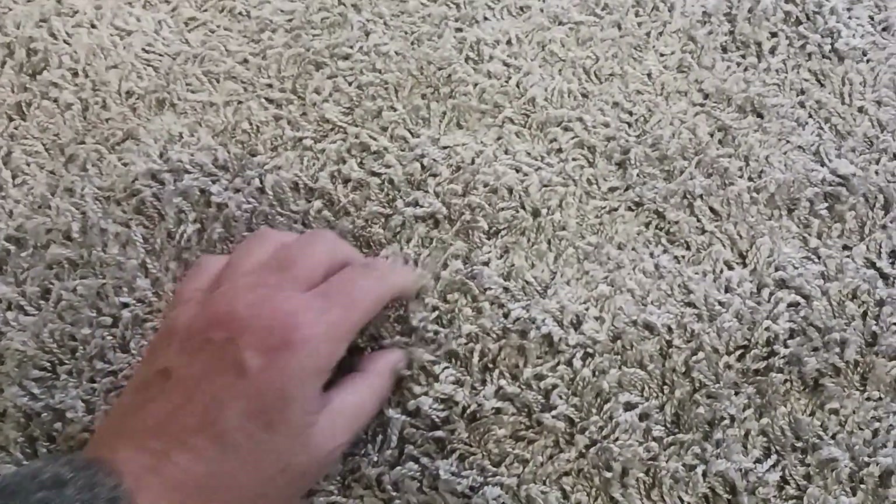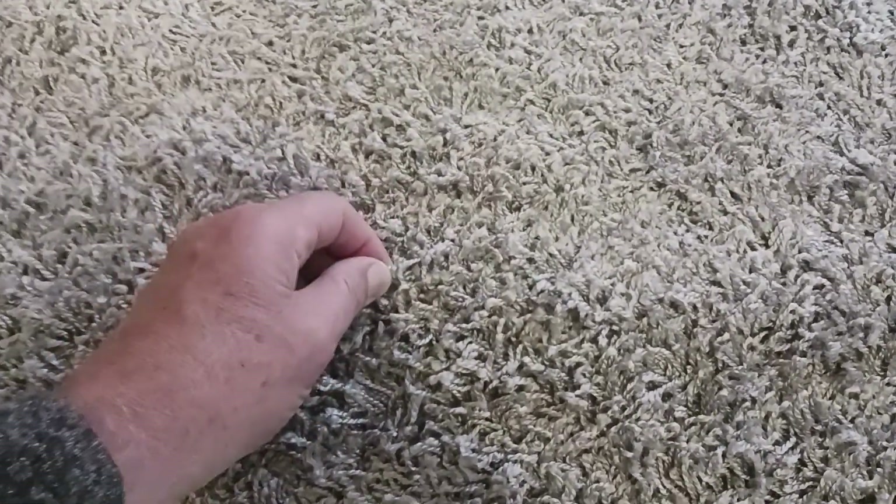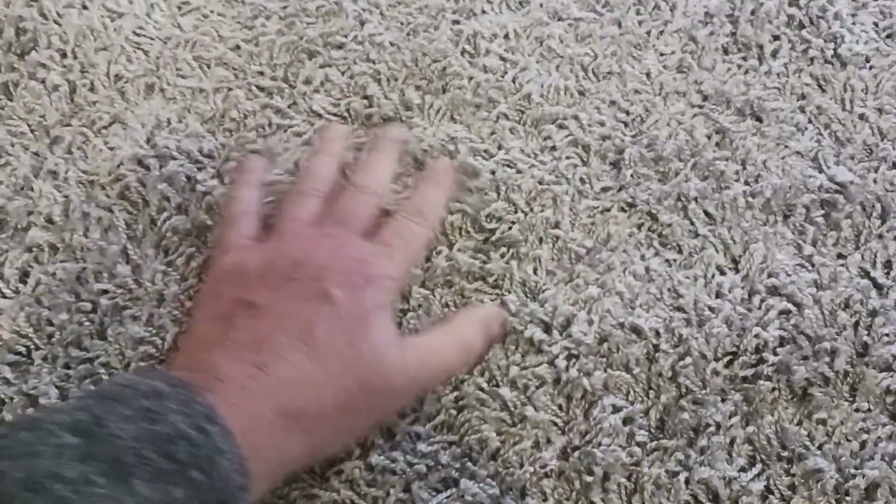One of the things that I really love about this rug is just the shaggy feel. It's got really long fibers and pretty soft. I just love the feel of this rug.